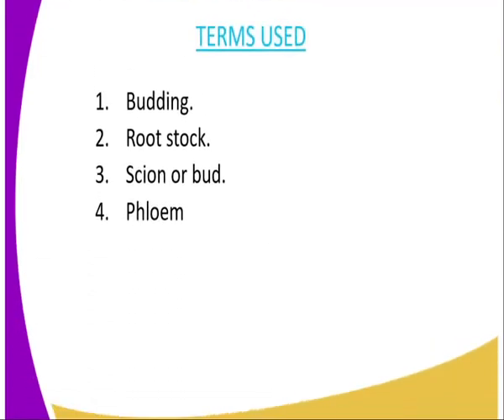Terms used in this lesson: we have budding, rootstock, scion, or bud, and phloem.